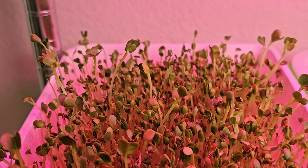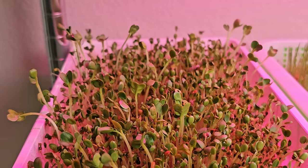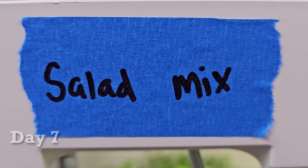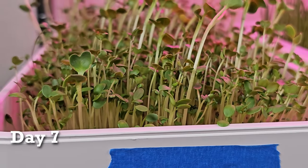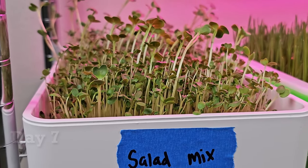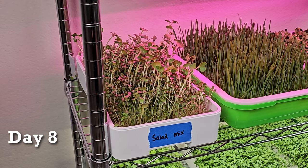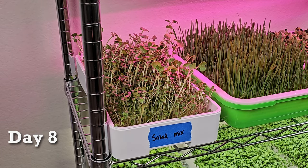Now that these have been introduced to light and given nutrients, their leaves should start opening up a lot more. Day seven salad mix. Today is day eight and I'm going to be adding more water to the bottom reservoir.